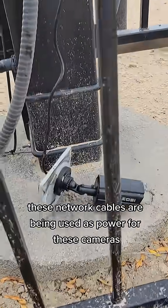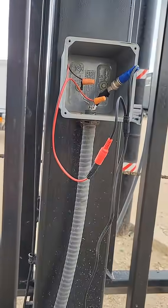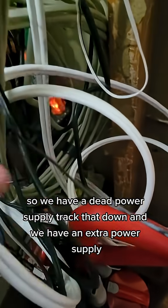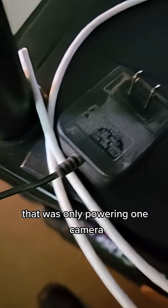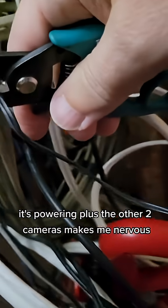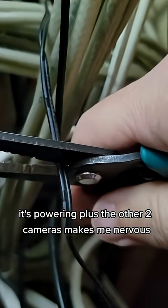These network cables are being used as power for these cameras. We have a dead power supply - tracked that down - and we have an extra power supply that was only powering one camera. So I'm going to cut that and splice it back into the camera it's powering plus the other two cameras.